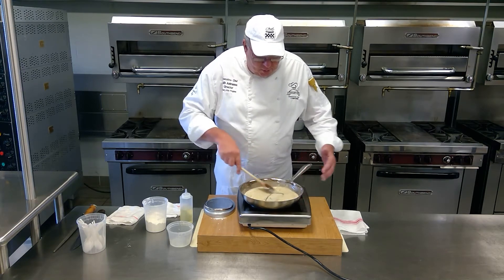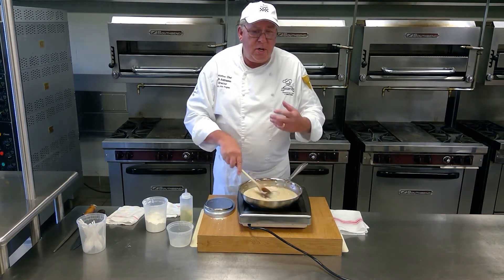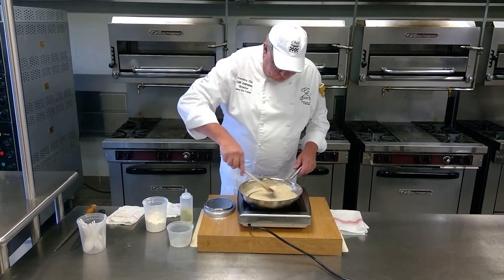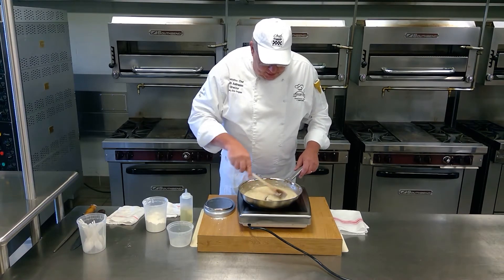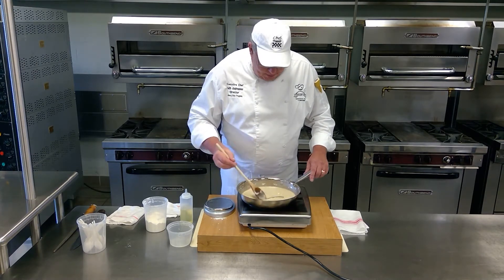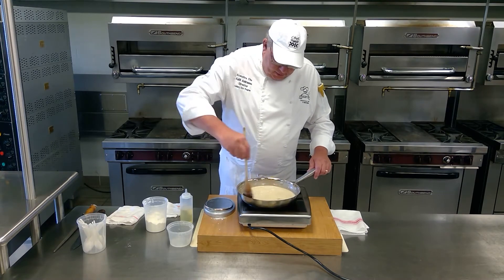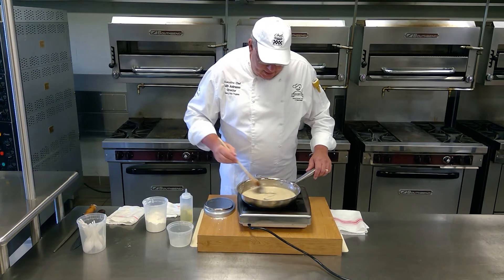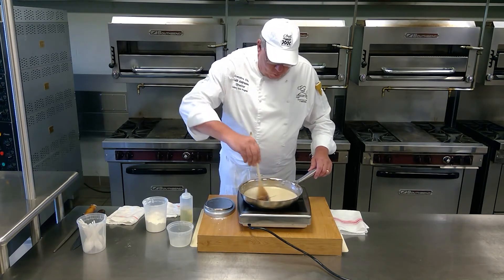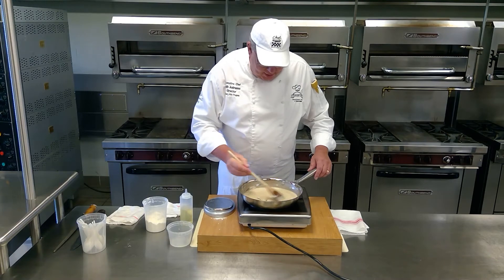Now, when you start cooking the roux, give it a smell. As the roux starts cooking, you're going to start smelling this nuttiness — it's going to be very light at the beginning. So I've got this roux mixed and it's cooking. Now I have a nice white roux. I'm going to leave it on here and keep it cooking. The color is going to start changing on you, and you're going to start smelling more of that nuttiness. When it goes from that white roux to that blonde roux, I'm going to start smelling more of that nuttiness.